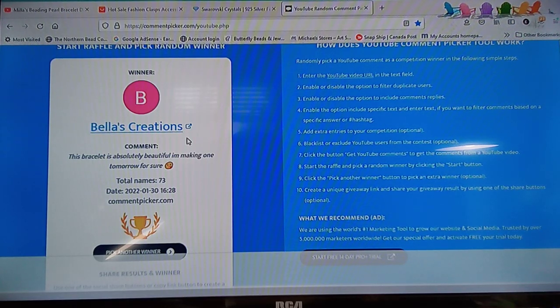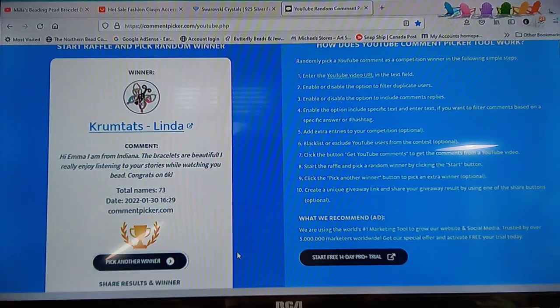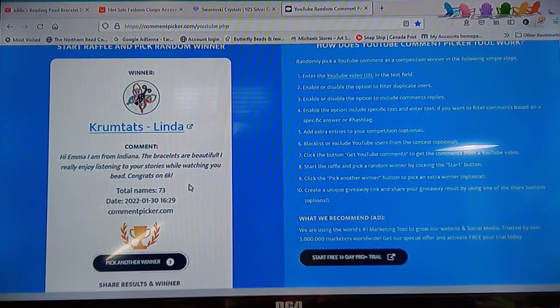Let me pick another one. Crumb Tats Linda: 'Hi Emma, I'm from Indiana. The bracelets are beautiful, I really enjoy listening to your stories while watching. Congrats on 6k!' Thank you Linda, that's awesome — I don't even remember seeing that name even though I just read all the comments. That's number two, let's go to number three.